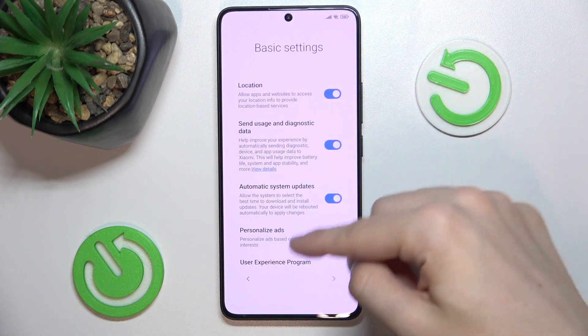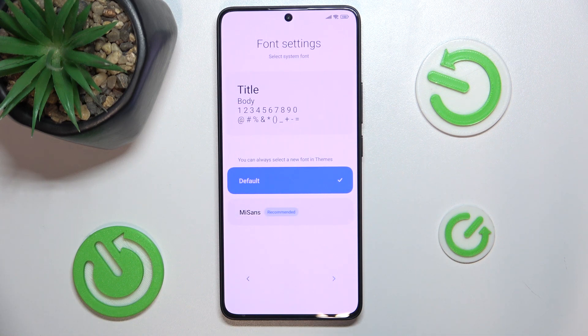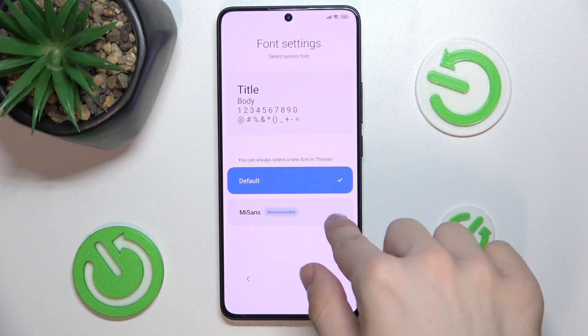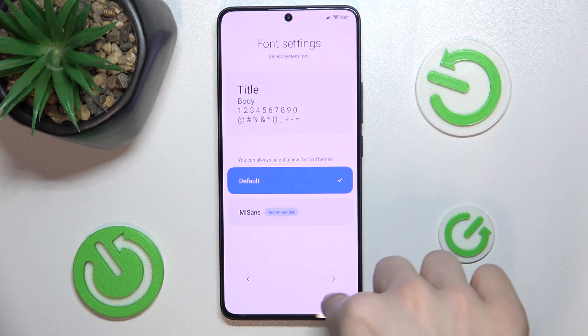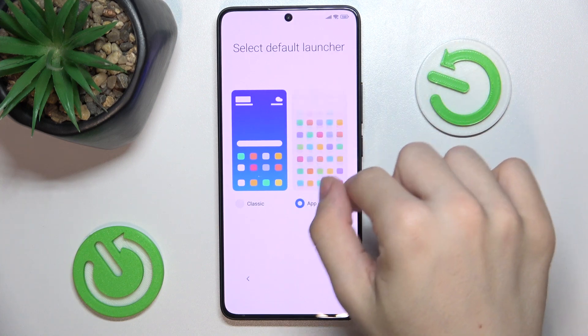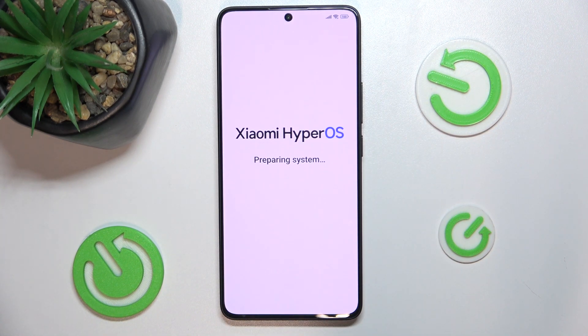Now you can adjust basic settings and press on next. Adjust font settings to either default or license. I'll set it to default, and default launcher. I'll leave it with app drawer. Wait for HyperOS to prepare my system.